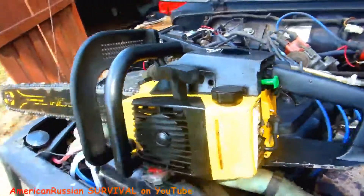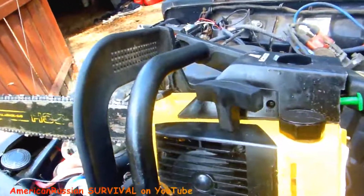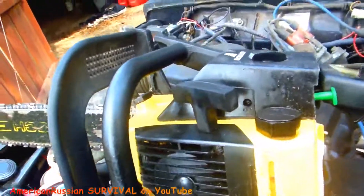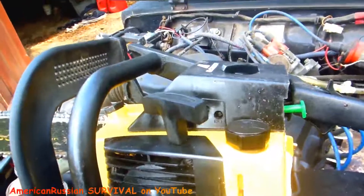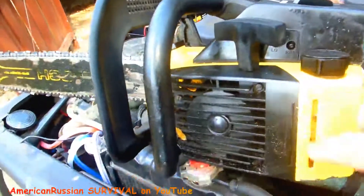I'm actually picking up another chainsaw - I ordered one on eBay, a little McCulloch that needs a carb rebuild. Doesn't look like it's had a lot of use. I was thinking about getting a Stihl or a Husqvarna or an Echo Maxi, but I like the McCulloch, so I'm sold on it.